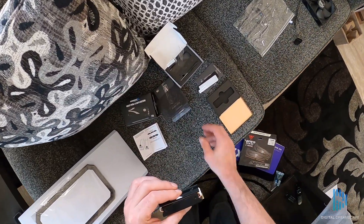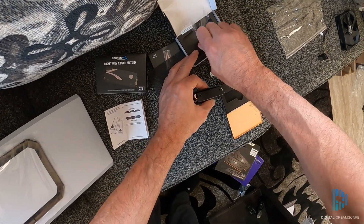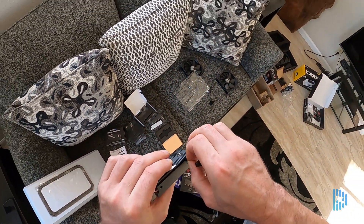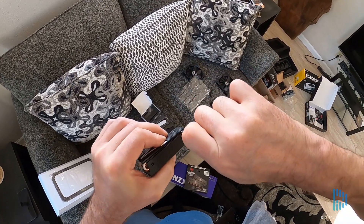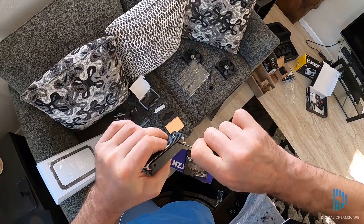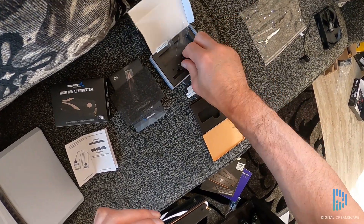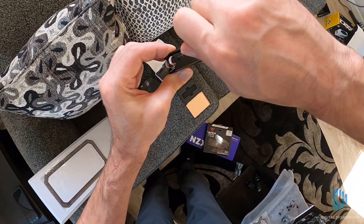Otherwise, you're going to have a real hard time getting that screw in there. So once we get that lined up and stuck together, we want to grab our screws — we've got four screws that go in the side of the case that mount the heat sink to the base plate. Once we get those in, we're ready to install the drive into the computer.